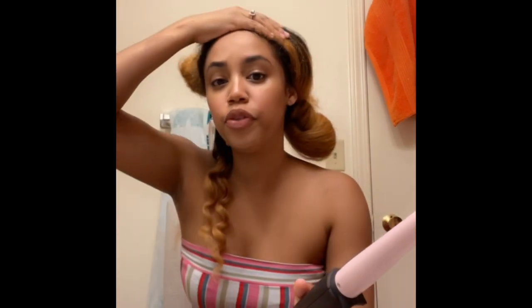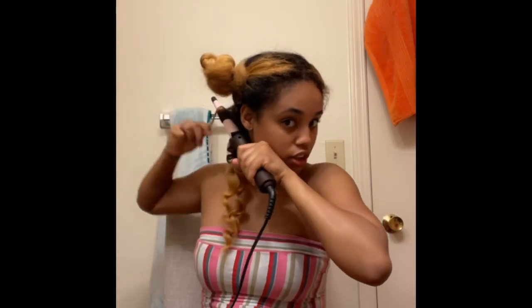Then you just continue doing the whole head. When you're doing your hair, if you have kids who like to be around, make sure they're either asleep or someone is distracting them. My daughter usually likes to come in the bathroom and I don't want her near the heat. So I just keep winding throughout the whole head.